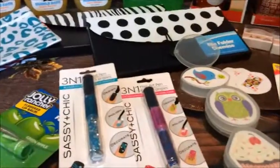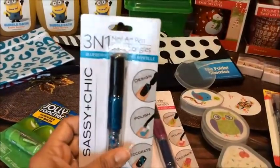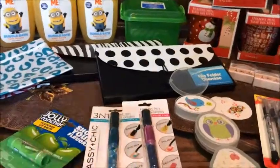The first thing that I got were these 3-in-1 art pens. On my last video I had mentioned that I should have gotten these for the giveaway, so I went ahead and picked these up — these two will be for the giveaway coming up.